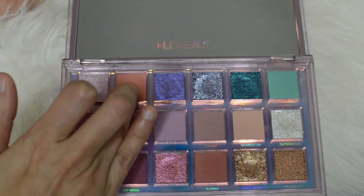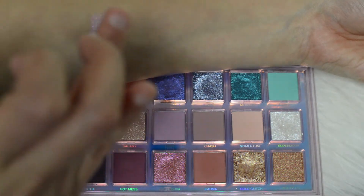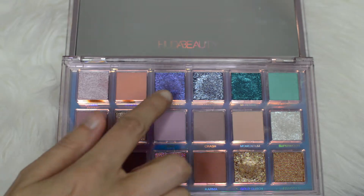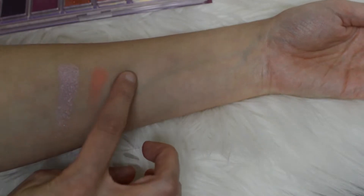The second color is this peach tone matte. This one is called Utopia. The third color in the palette is this one here, called Ultra Violet. I'm just going to swatch that there.